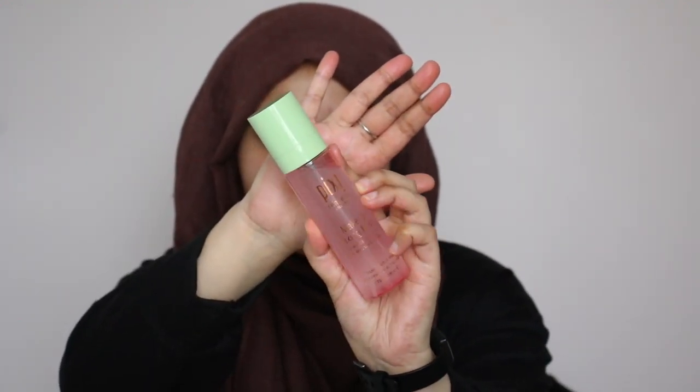Just to add a nice glow to the face, I'm going to be going in with my Pixi Makeup Fixing Mist — this is the Rosewater and Green Tea one. This is just going to refresh my skin and add a nice glow.